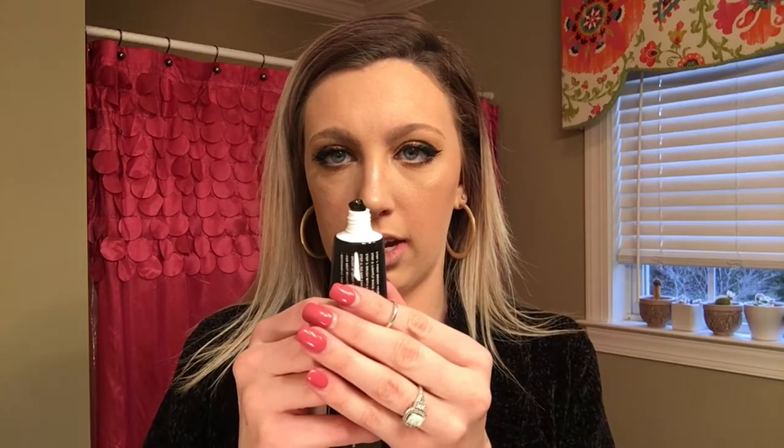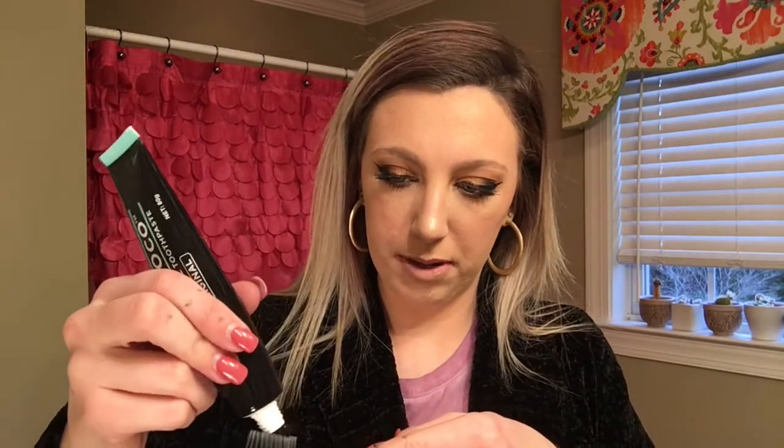The toothpaste is black — pitch black — but the things I do for you all. So now we're going to put some on my toothbrush. It's supposed to taste minty and I'm praying it tastes minty, because the charcoal had no taste — it just felt like I was brushing gritty stuff on my teeth. Let me set my timer again.